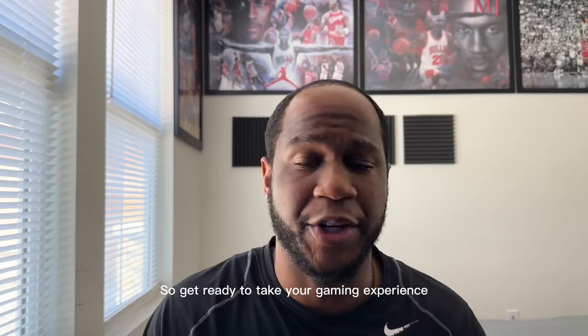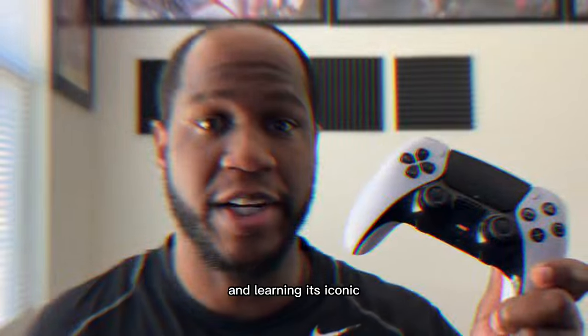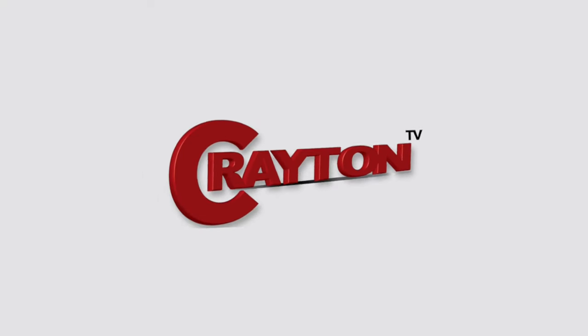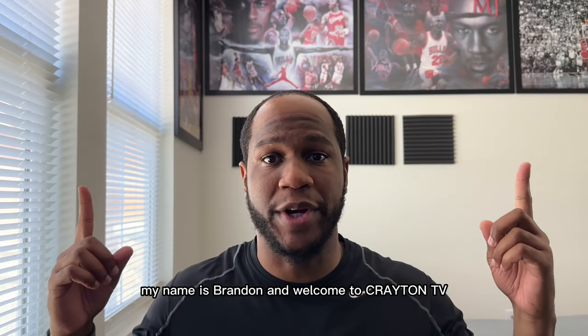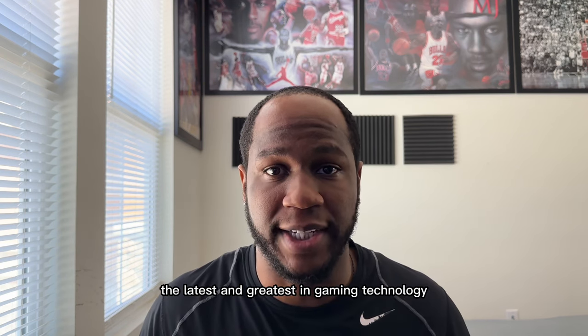Get ready to take your gaming experience to the next level with the PS5 DualSense Edge controller and learning its iconic thumbstick and dead zone sensitivity. Hey everyone, my name is Brandon and welcome to Creighton TV where we explore the latest and greatest in gaming technology.